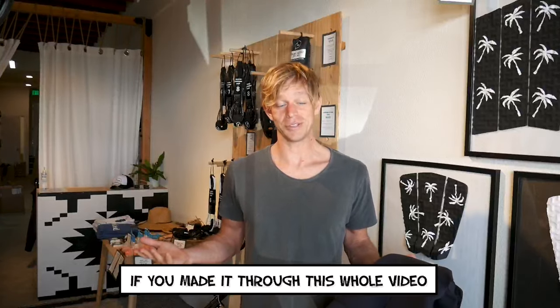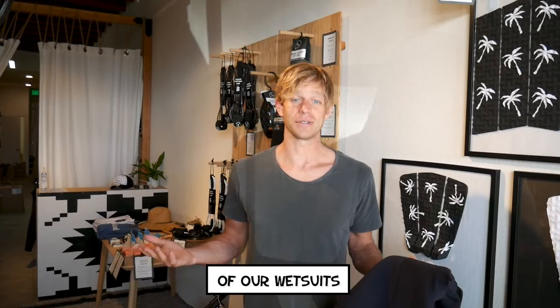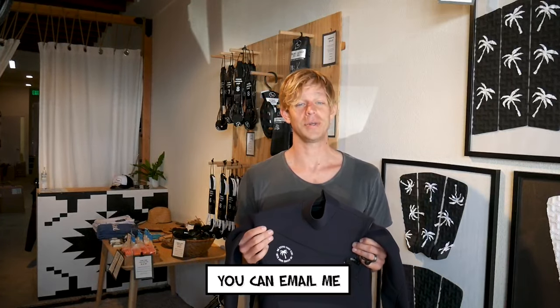If you made it through this whole video, you should have a good understanding of our wetsuits. But if you have any other questions, you can email me at steve@hostdv.com. Thanks.